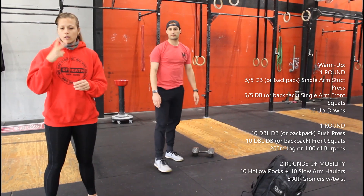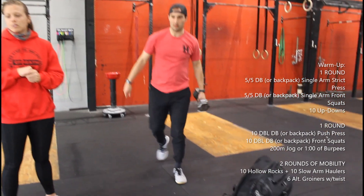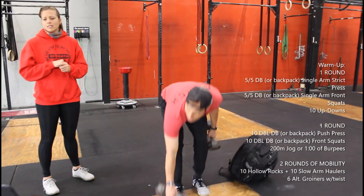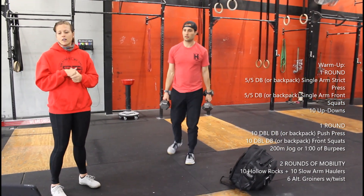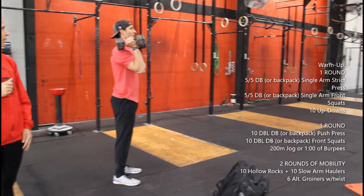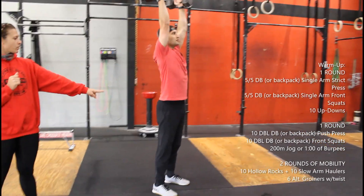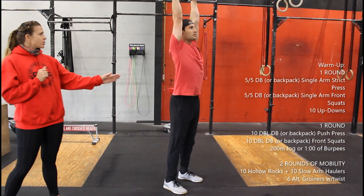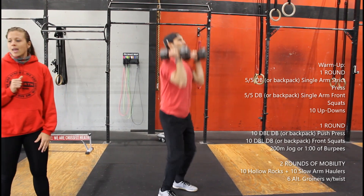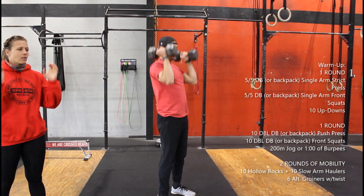Alright, so you have one round of that. Then we've got one round of ten dumbbell double push press — we dip and drive, finish with a lockout position, hips are open, arms are locked right by that head. If you don't have dumbbells you could use a backpack or anything double weighted.